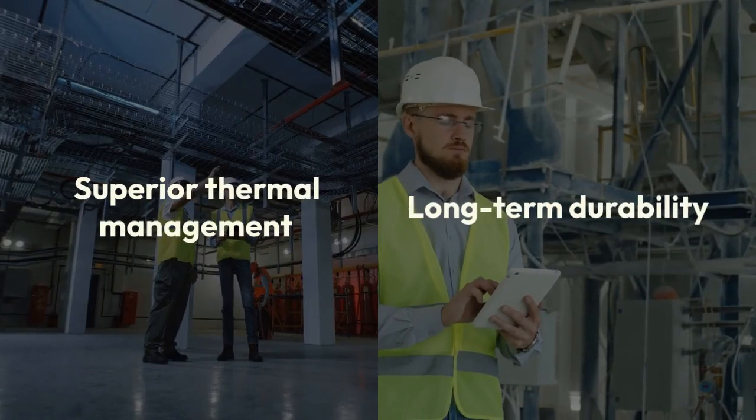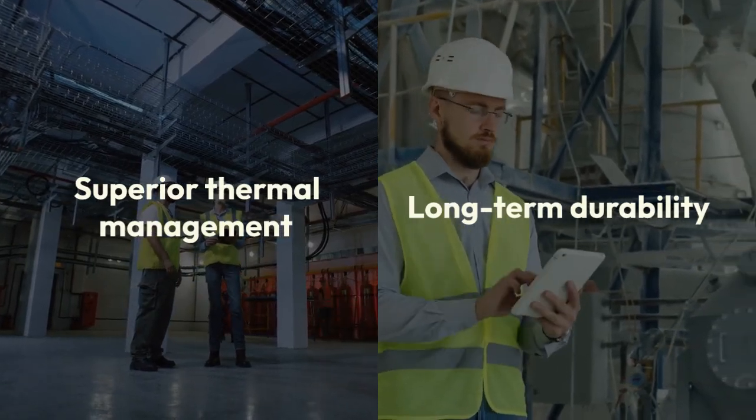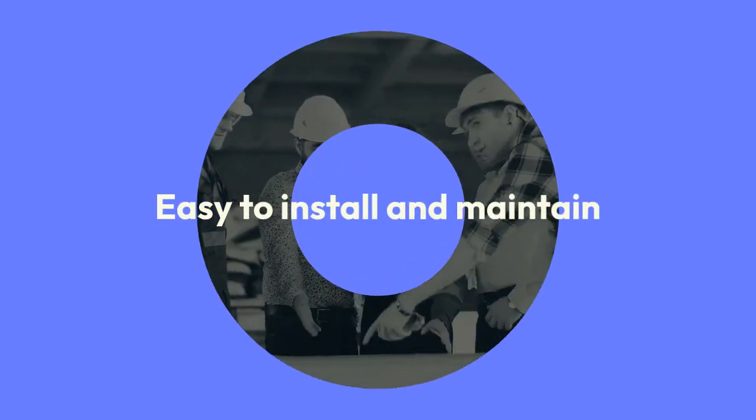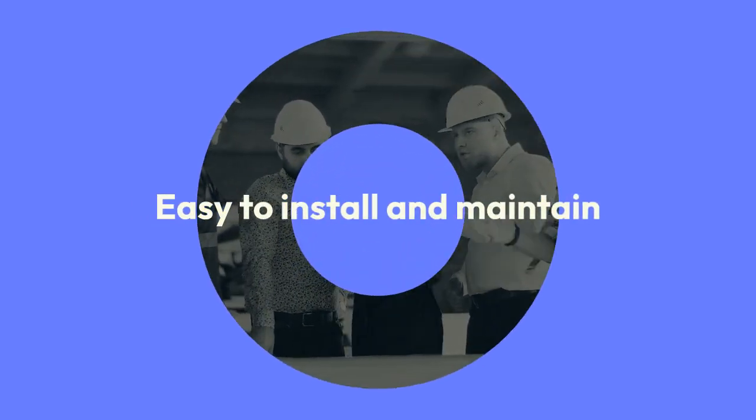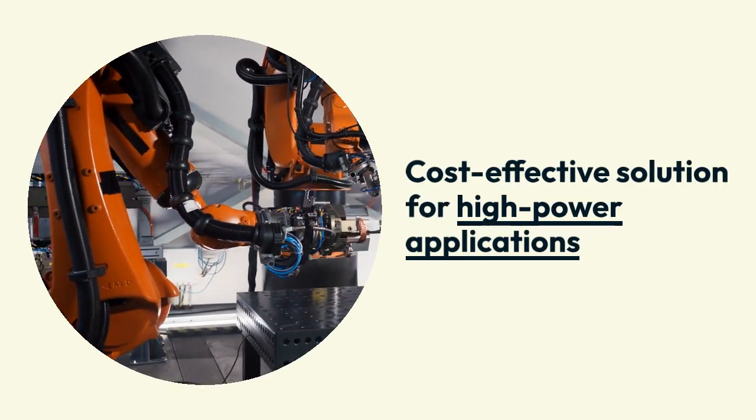Its robust construction ensures superior thermal management and long-term durability, even in harsh environments. The PM150RSA060 is easy to install and maintain, providing a cost-effective solution for high-power applications.